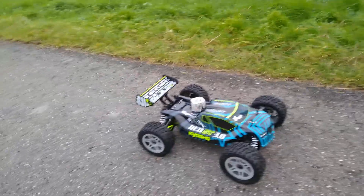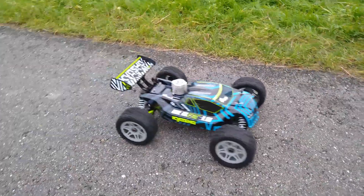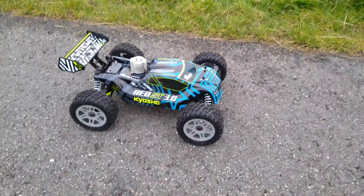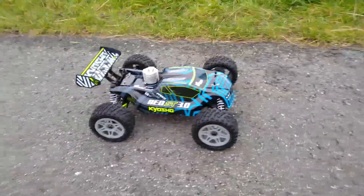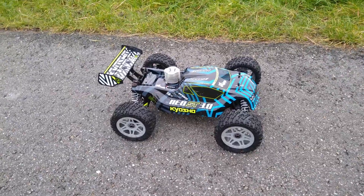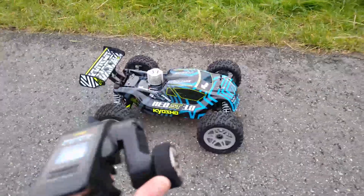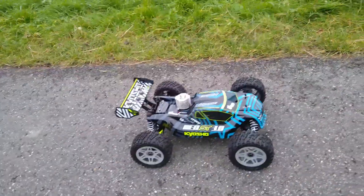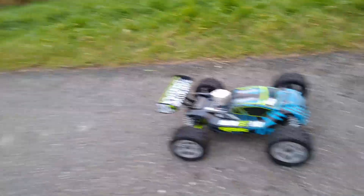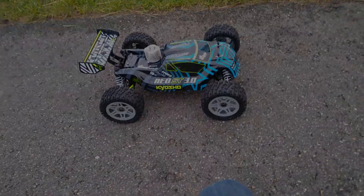My video is getting stuttery because I'm filming in low light conditions, so I'm probably going to end this video right here. I'm going to drive it a little bit more. I will see you guys in the next video — I hope you enjoyed it. Finally we ran it! Tomorrow I will be installing the larger clutch bell and then it will go way faster. See you guys in the next one!